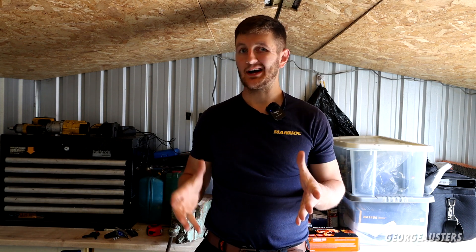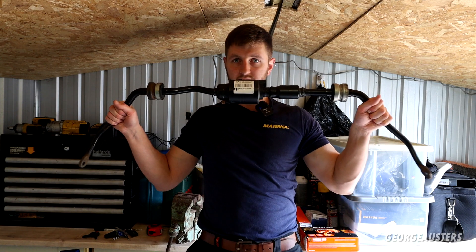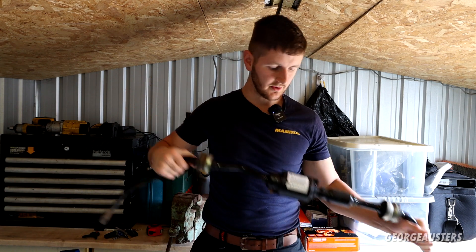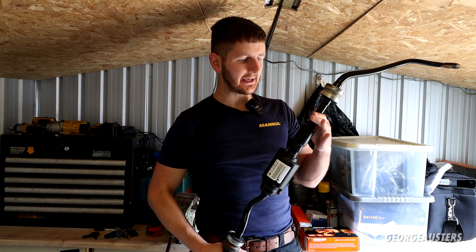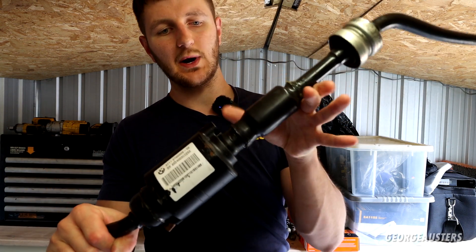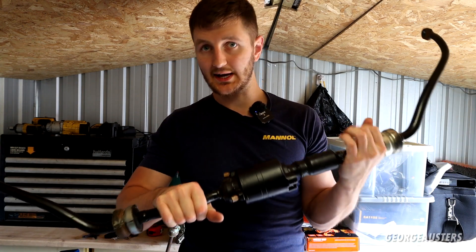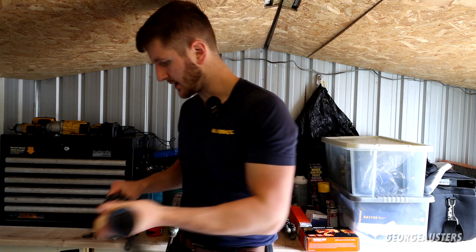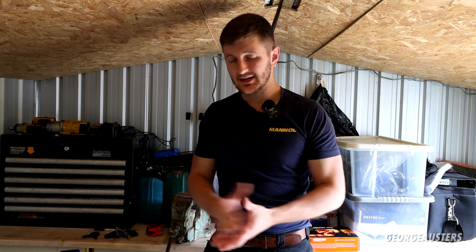Welcome back. We're working on the V12 BMW 760i again and today we're going to be swapping out the front dynamic drive anti-roll bar. This is the dynamic drive anti-roll bar we're going to be installing today. I actually removed this from a parts car a good few months ago and sealed up the leaking area. They typically leak from this seal and this seal as well — I've sealed them up with gasket maker.